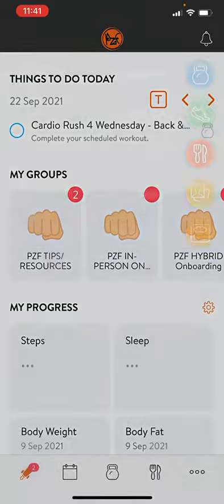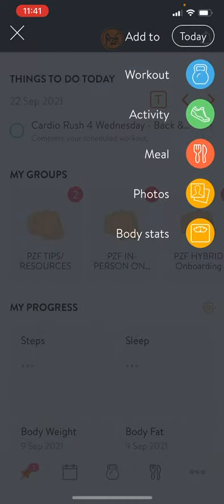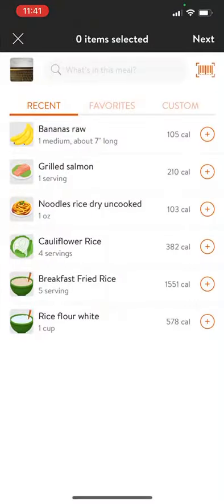Let's see how you do that. First things first, press the plus sign on the bottom right, click the meal icon, and it will take you to take a photo. You can take a photo or skip a photo.